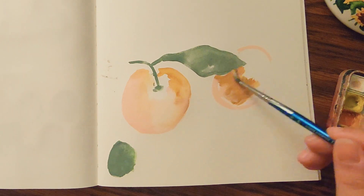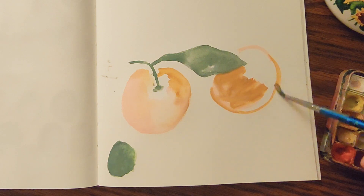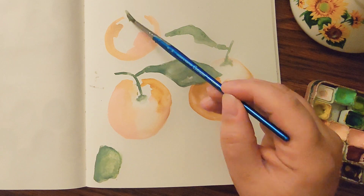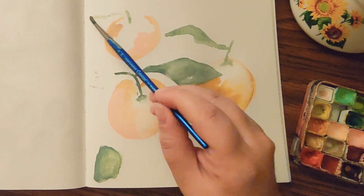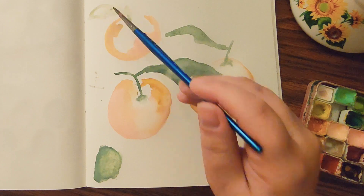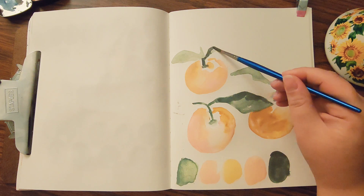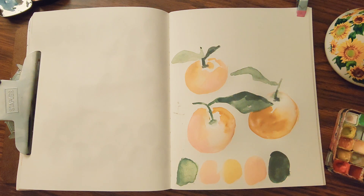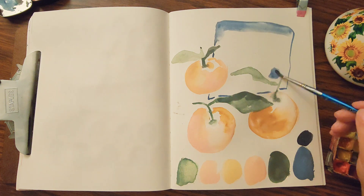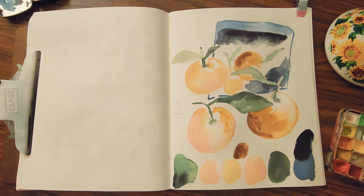I am currently working through finishing up this sketchbook. I have about five or six spreads left and I really wanted to just finish it and get it done so I can move on, because I feel like this was holding me back — keeping me from moving on to other projects.